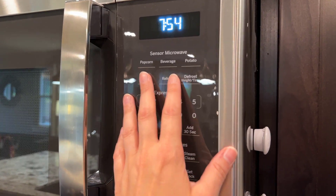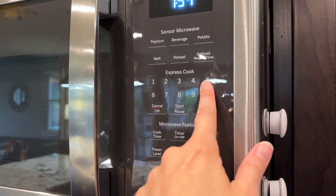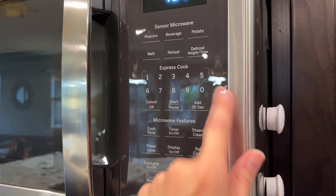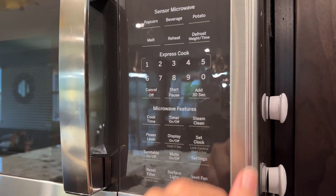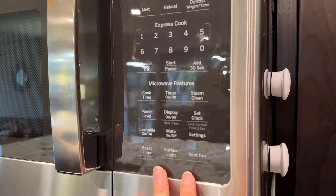It has really simple, intuitive controls. We love the popcorn button — that gets used a lot in our house. You have the express cook where you just press one button and get one, two, three, four, or five minutes. You also have that add-30-seconds button, and of course there are some other more sophisticated features.